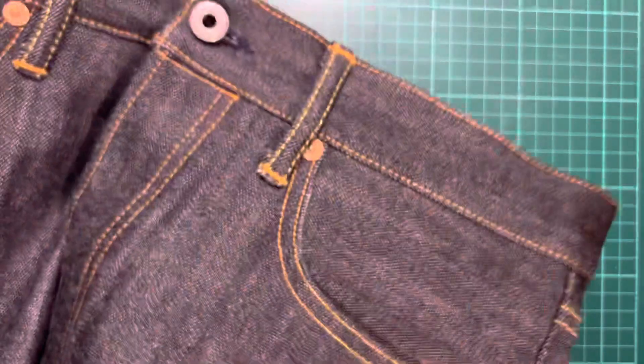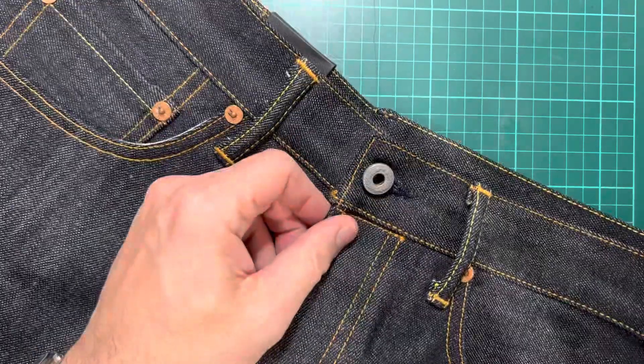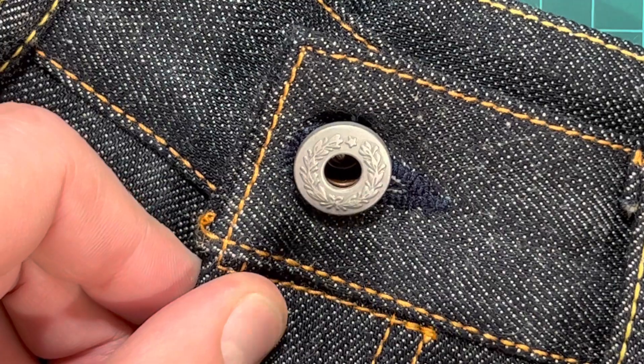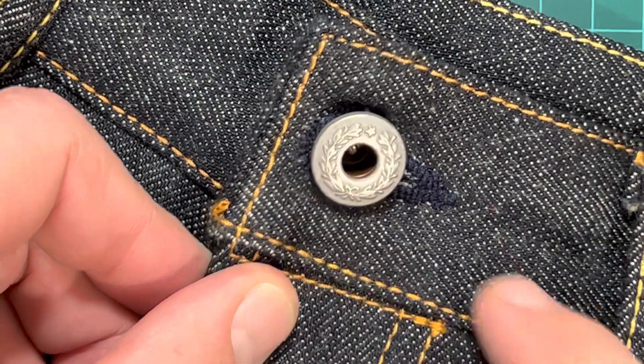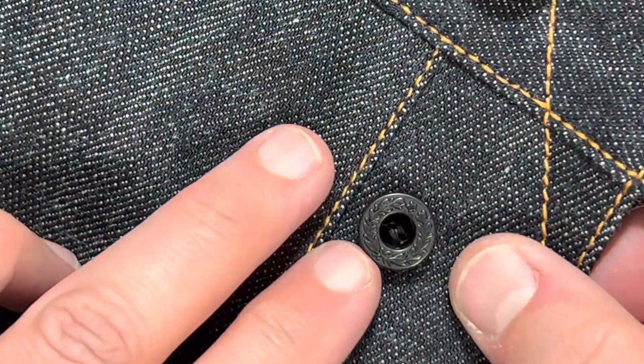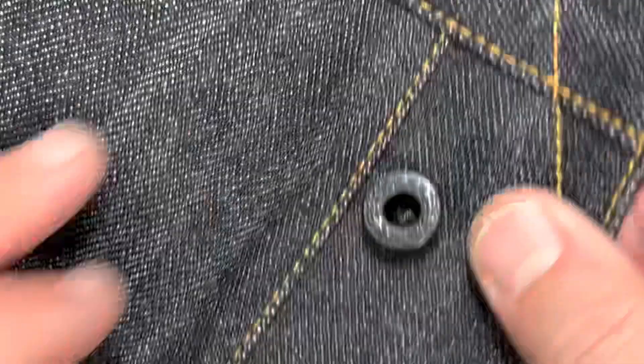So the finish is pretty good — all the stitching is good. The buttons are interesting. Let's see if I can get a close-up. I mean, that's pretty cool. It reminds me of the Fred Perry logo, but you know what China's like with intellectual property. Let's have a look at these — they're black, which I think is quite interesting. So they're all there. The pocket bags are nice and well-made, and then you've got this on the inside as well.